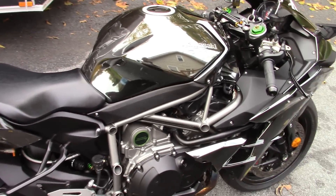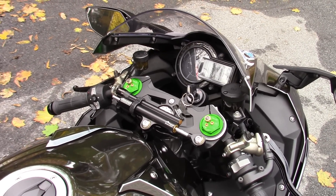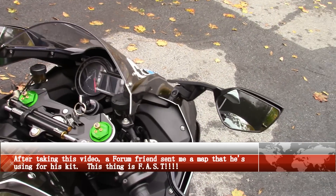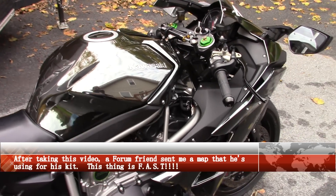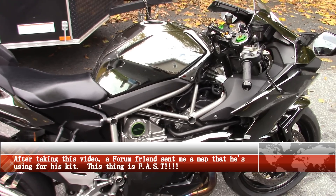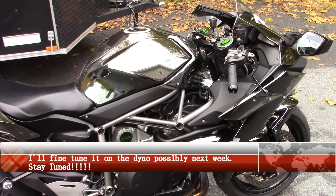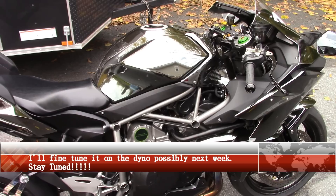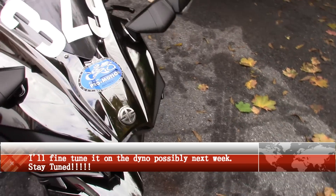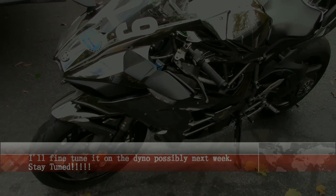I'm going to go test ride it. I've got a map in there — I added 10% more fuel everywhere over 6,000 RPM from 20% throttle all the way up to 100% throttle. I won't be redlining it; I'll try to get to 60–80% throttle and should notice it right away. I'll post back and let you guys know what I thought of the test ride. So far so good — gonna get suited up, go for a test ride, and talk to you guys soon.